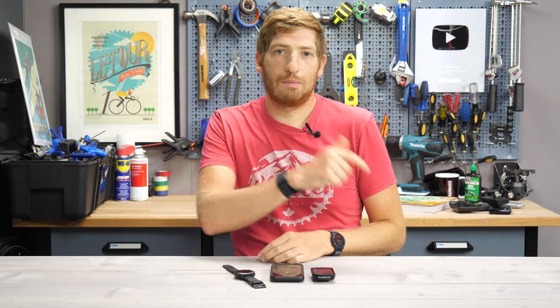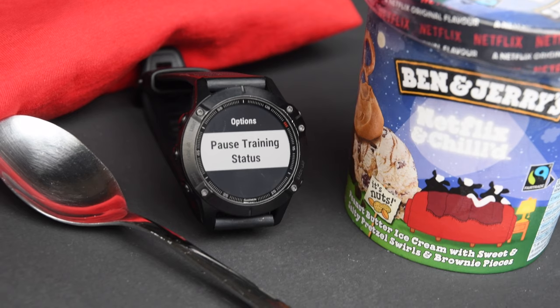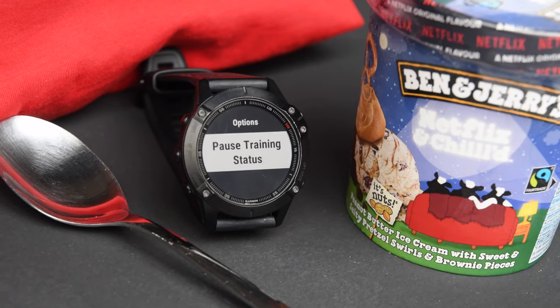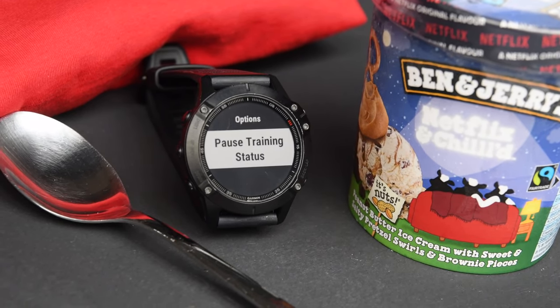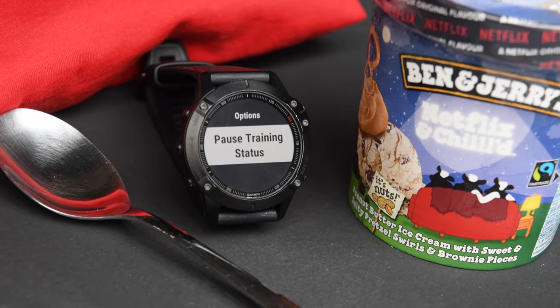Anyways, if you found this interesting, simply hit that like button or the subscribe button for plenty more sports technology goodness. Like this watch — maybe we'll talk about it next time. I've got a post on it but not a full video. The full review video is coming up in a couple of days alongside the full in-depth review on the site as well. Have a good one. Bye-bye.